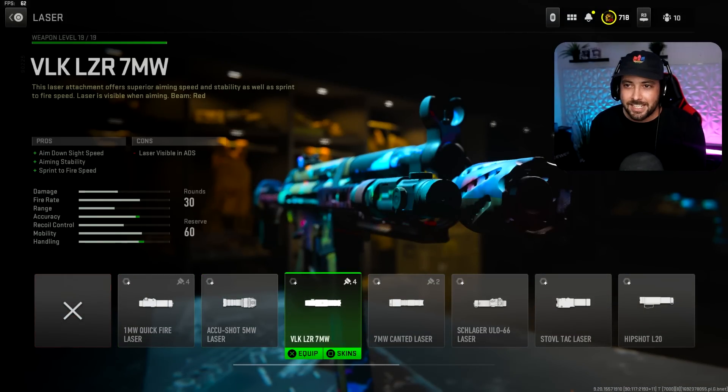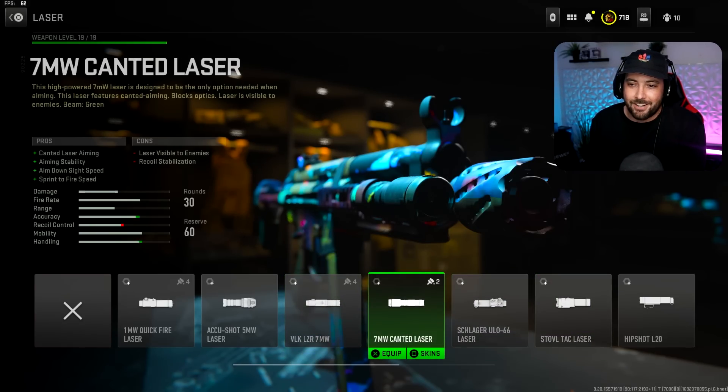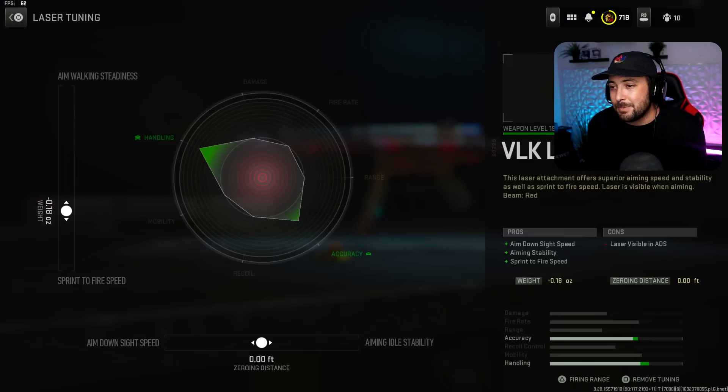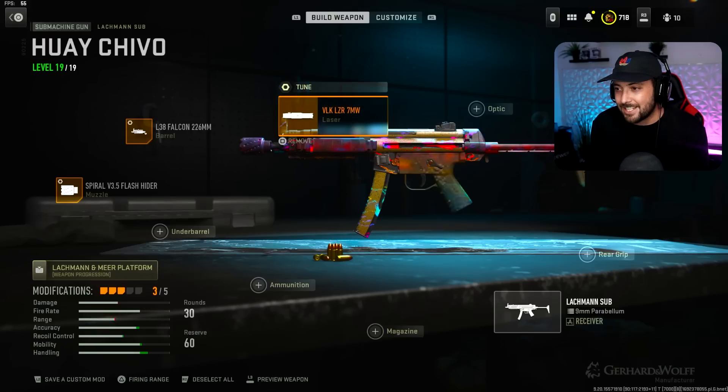After that, we're going to the VLK Laser, 7 Megawatt. You get ADS, sprint to fire, and aiming stability. This one doesn't have cons — definitely run this, it's really worth having on your weapon. Sprint to fire is where it peaks at around 0.18, and ADS peaks right around 21.42. You guys are going to actually like this a lot — it is so fast and just keeps getting faster.